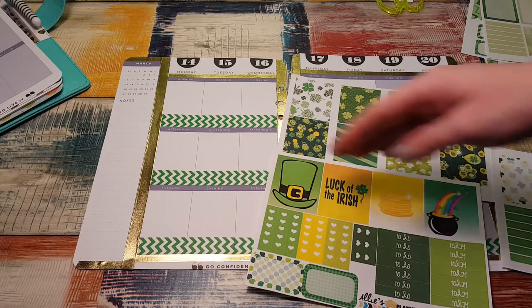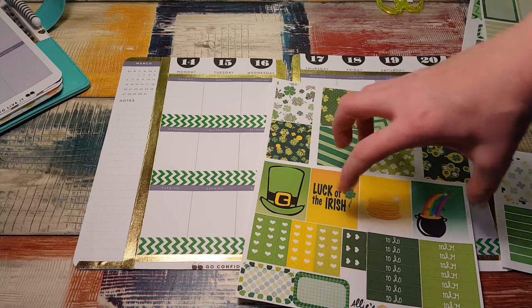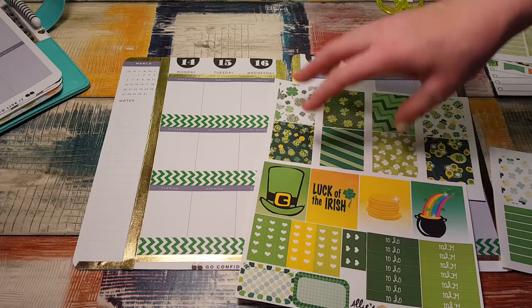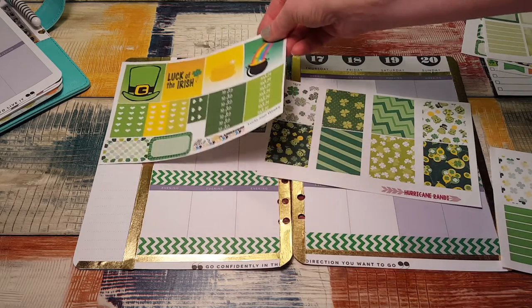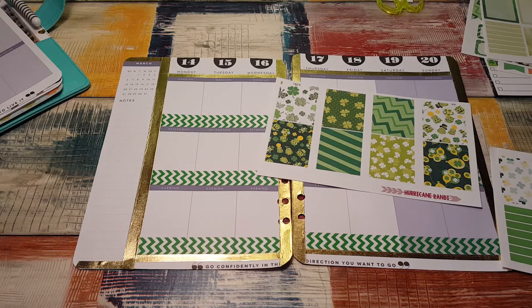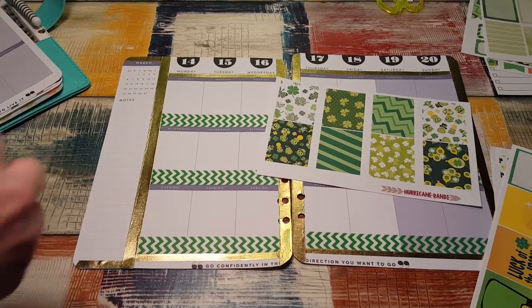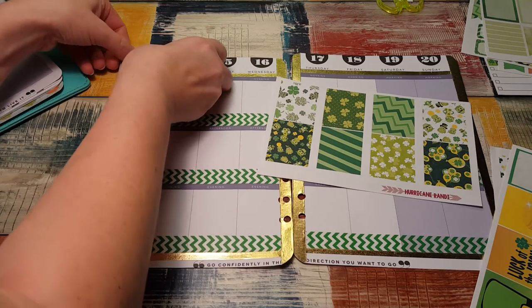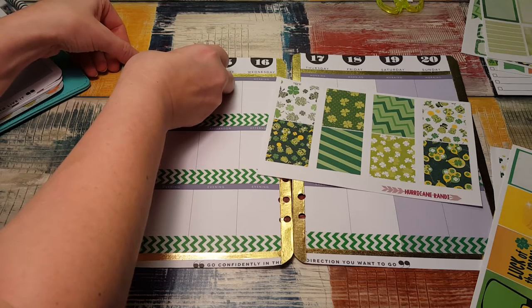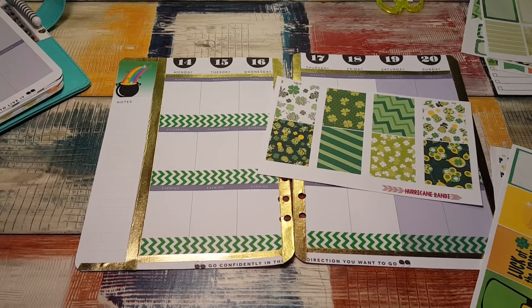Allie's were more graphic in nature — like bigger, bolder. And then Hurricane Randy's were like milder, calmer colors. So I think I'm going to put one of these louder ones up here, and I think it's going to be the rainbow, because I kind of did the gold and green theme. So I definitely want to put some kind of rainbow looking one on here for sure. So that fits right up there.